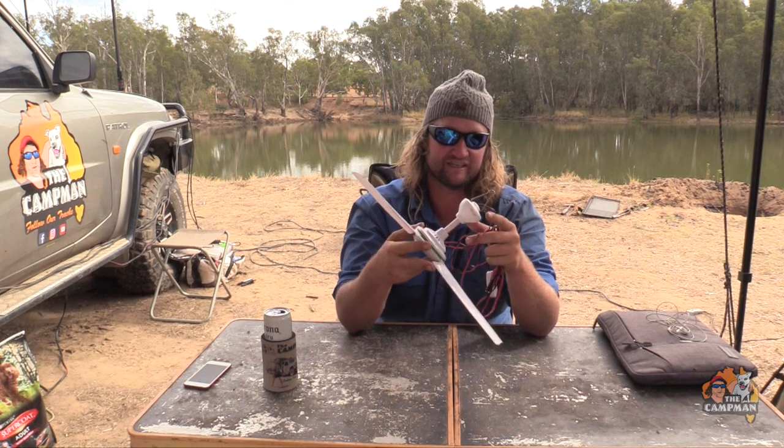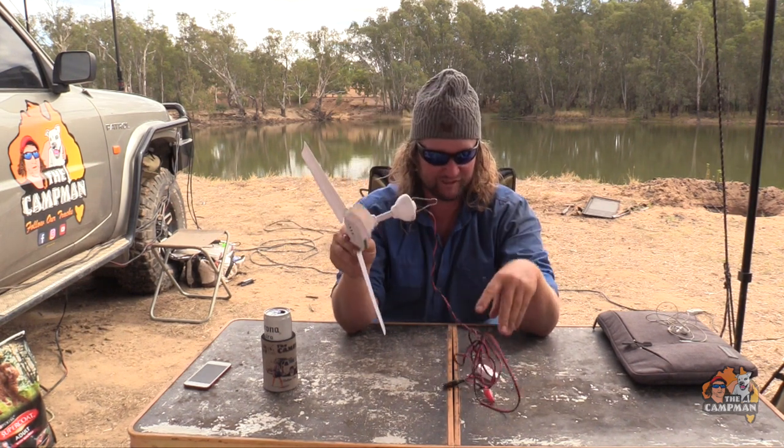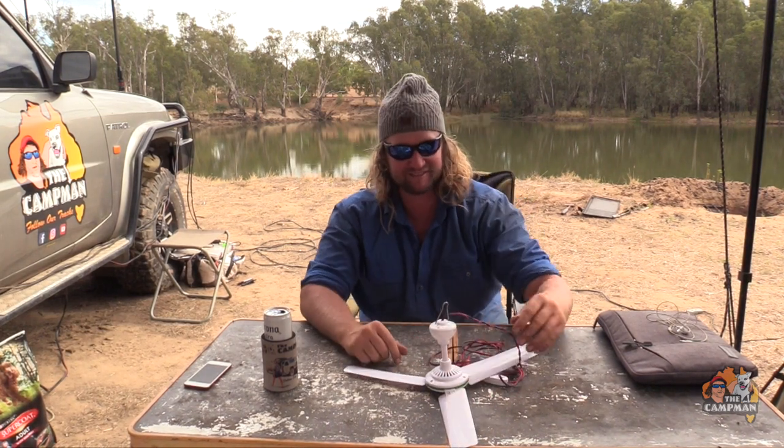That's it — 12 volt ceiling fan, too easy. Any questions, let us know and we'll get back to you. Cheers.